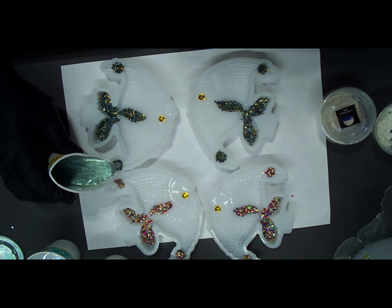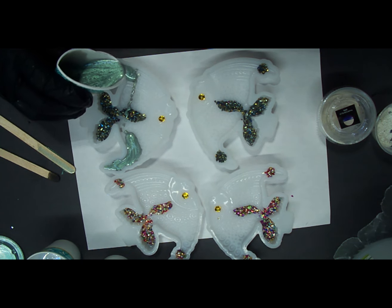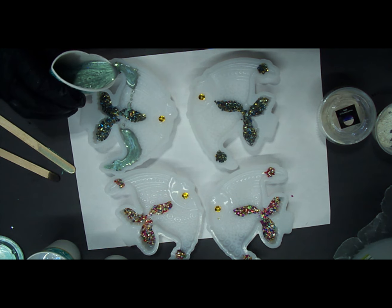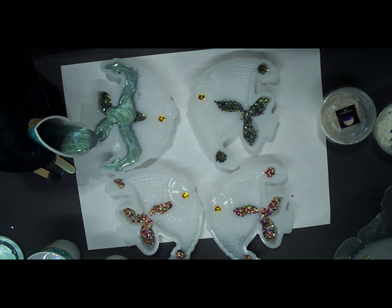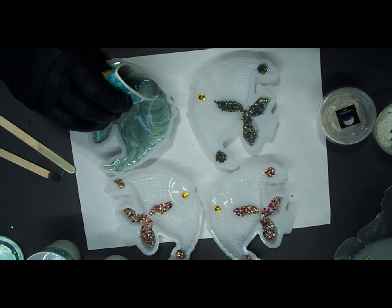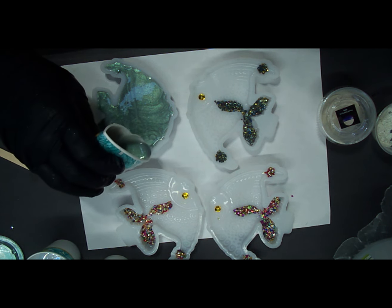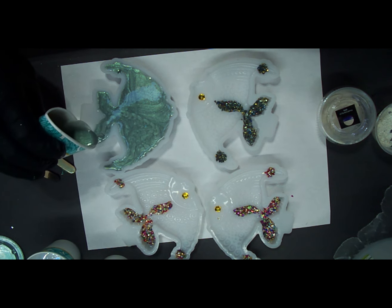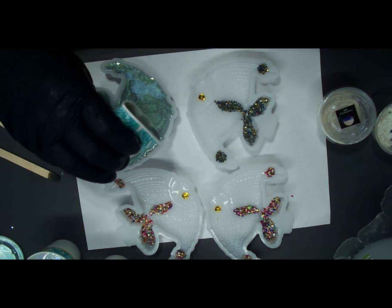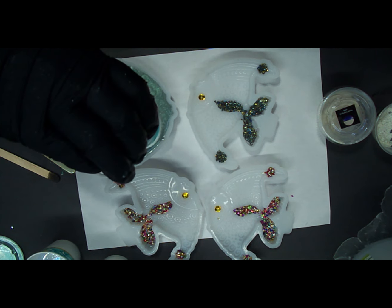Alright, here goes nothing! I think I'm going to start right here over these little rocks and try to get it to sink down in there where those rocks are. I'm really hoping this is enough resin — it might not be. Oh, I think we may be good in here! We might be alright — yeah, I think we're going to be okay with one and a quarter ounces of resin in each one. Perfect amount!